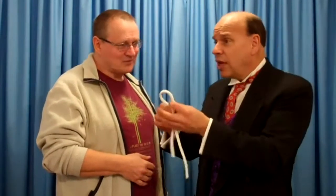Would you like to see a rope trick? Yes, please. Have you seen where the magician cuts the rope and makes it whole again? No. Oh yeah, well you're about to.